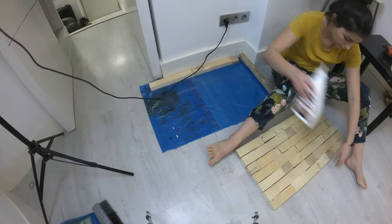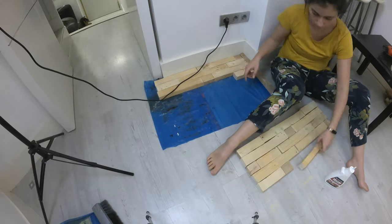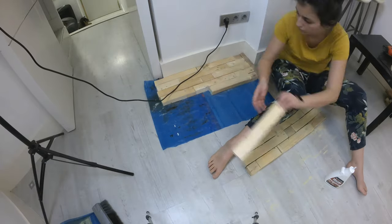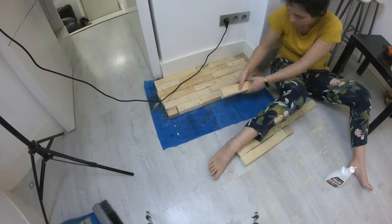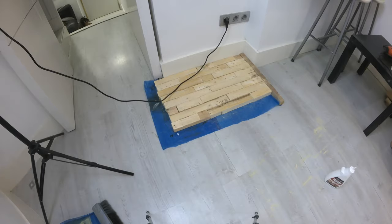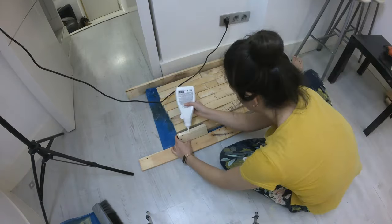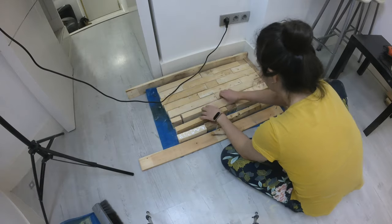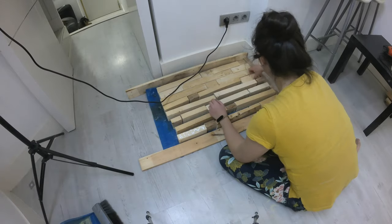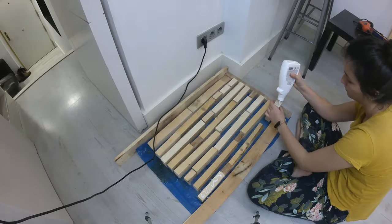I unfortunately cut the pieces too short, because it came to me last minute that I wanted the butcher block to be on top and not in between the boards. So I made three inch pieces and added them to the design wherever I thought they looked right. Then I glued the pieces together adding clamps crosswise. I like to glue everything facing down, since the floor provides a level surface for the boards to sit on — keep that in mind.